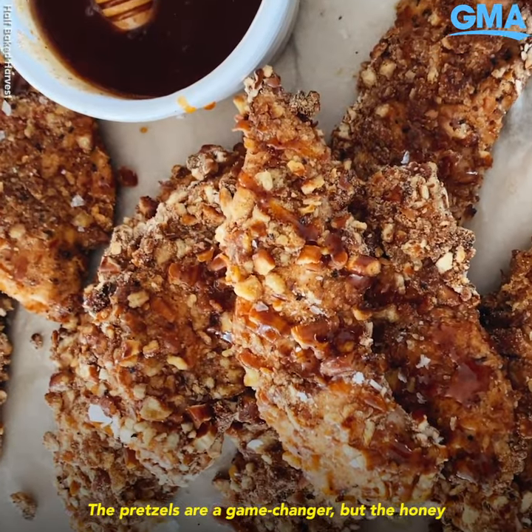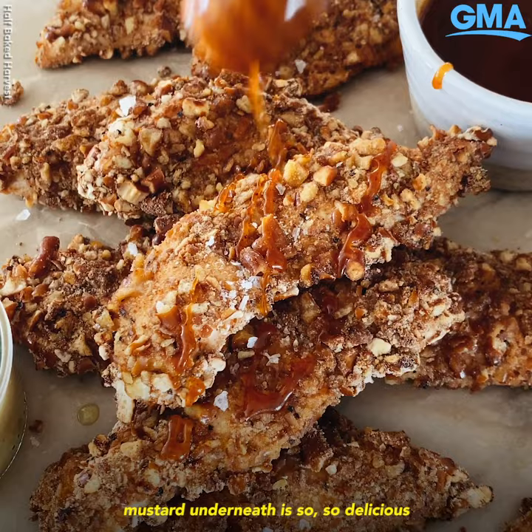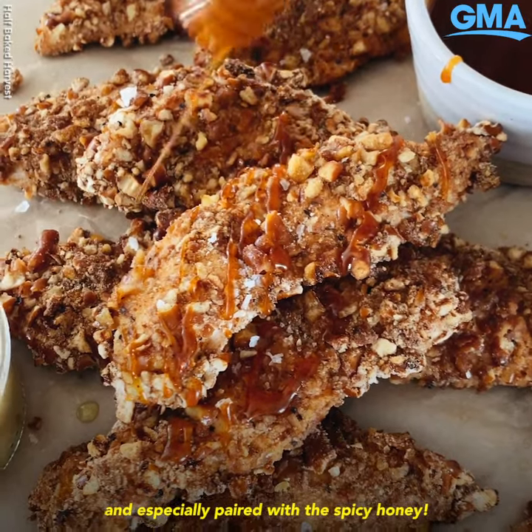The pretzels are a game-changer, but the honey mustard underneath is so, so delicious — especially paired with the spicy honey.